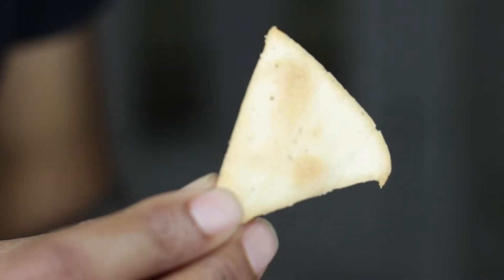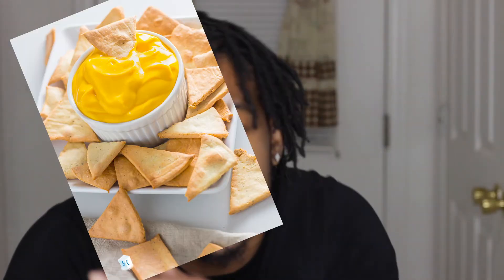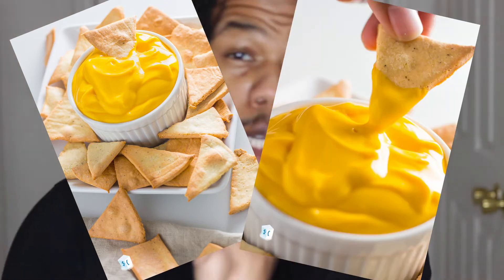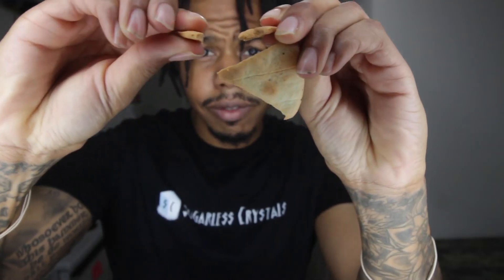I've been working on this recipe for quite some time now. Today I'm gonna bring you keto tortilla chips. Tortilla chips have a distinctive flavor, but most importantly one thing they have that you don't see in keto very often is a snap.